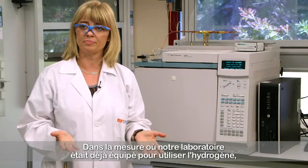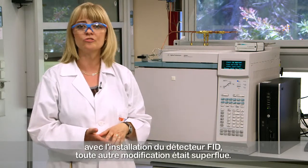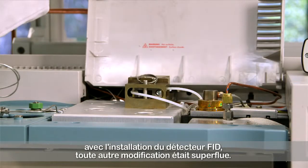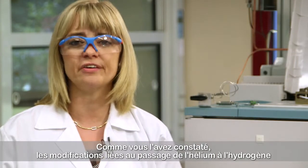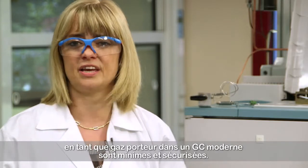As our lab was already prepared for work using hydrogen with the supply of the FID detector, no further modifications were required. As you saw, the modifications to move from helium to hydrogen as a carrier gas in a modern GC are minimal and safe.